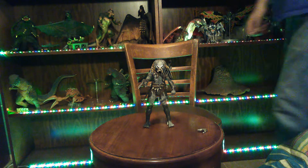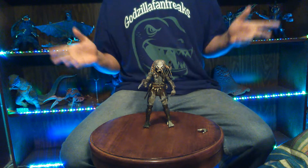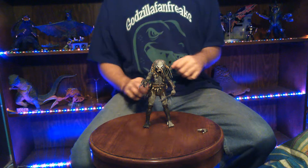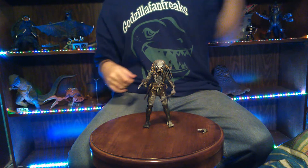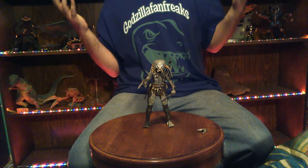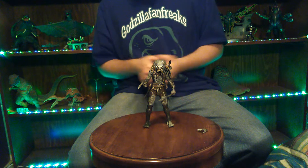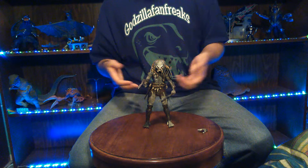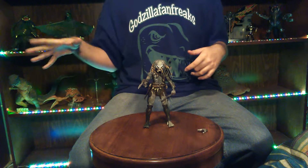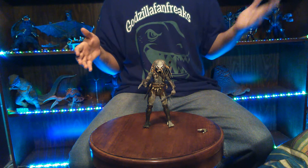What's up you guys, Godzilla Fan Freaks coming at you today with another figure review. And today we are going to be taking a look at the NECA 2.0 version Elder Predator. Now just a little quick overview of the last Predator review that I did — I apologize, I did not go over detail as much as I normally do. But I did do a little write-up in the comments section on detail on the Bad Blood Predator.